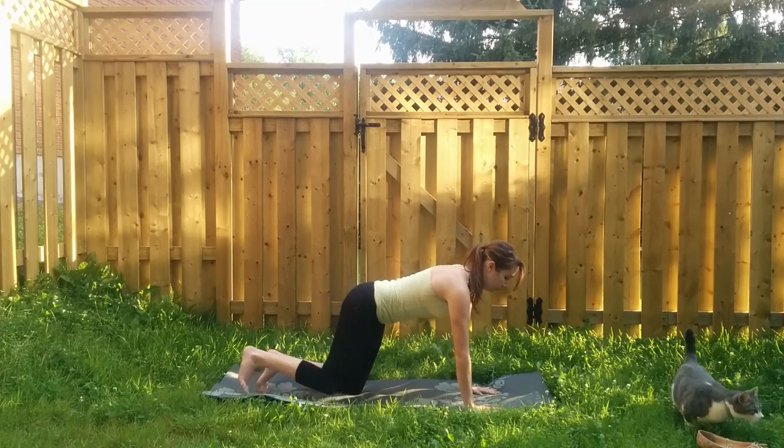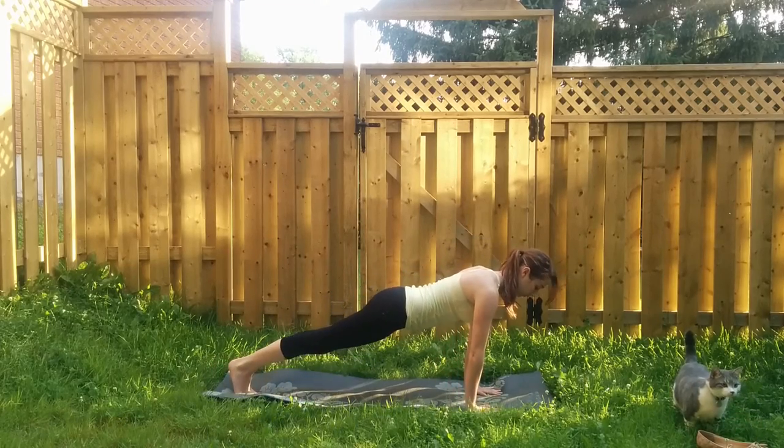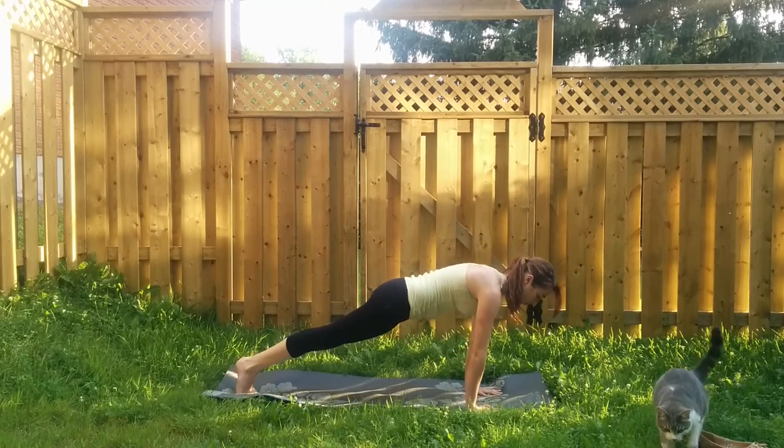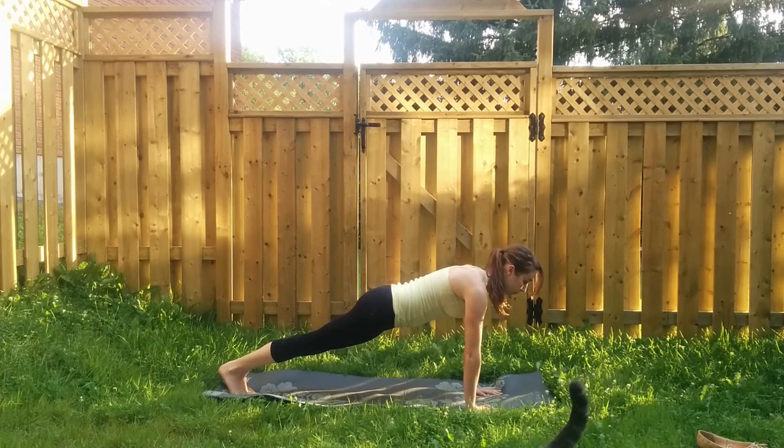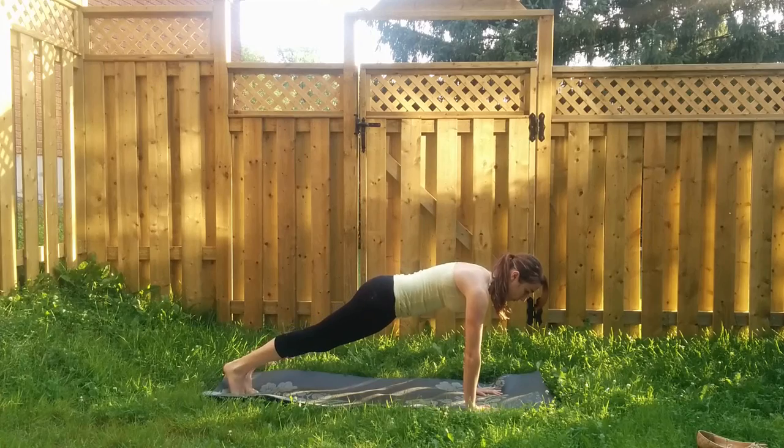Back through your neutral tabletop pose. Step both feet back and come into your high push-up position. Take five deep breaths in this high plank pose — shoulders over wrists, high on the balls of your feet, heart reaches forward.